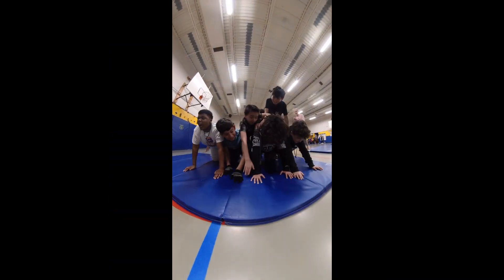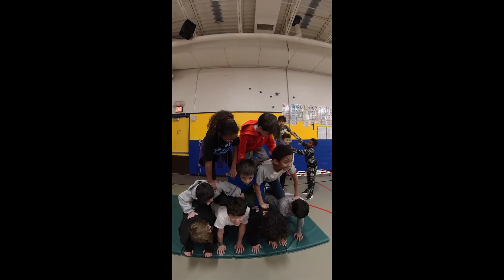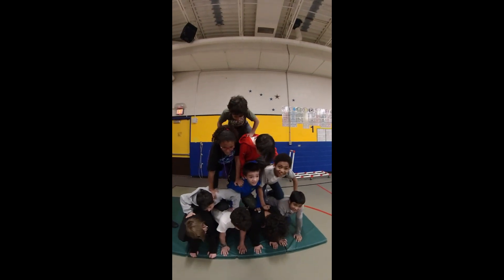Students need to speak up if they need a student to stop for any reason. I allow students to help spot and support students as they climb. Students must build one layer at a time and need to take their time.